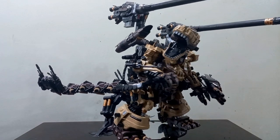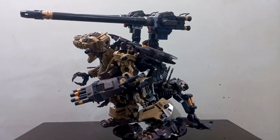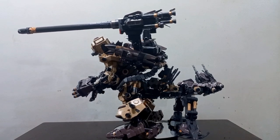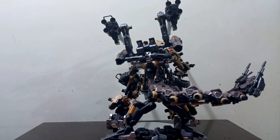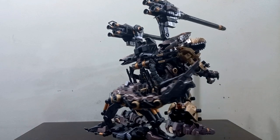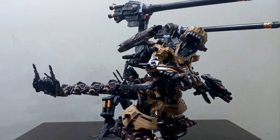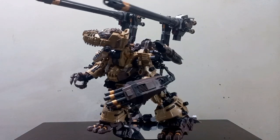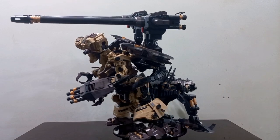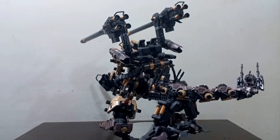We're going to start the video a little differently. We'll begin with the size comparisons, then discuss the aesthetics. After that, we'll discuss what comes with it — there are a lot of variations you can mix and match with the Ogre because there is a base Gojulas as well. Then of course we'll discuss the articulation and the issues. So without further ado, let's begin with the size comparisons.